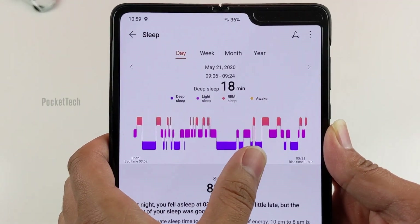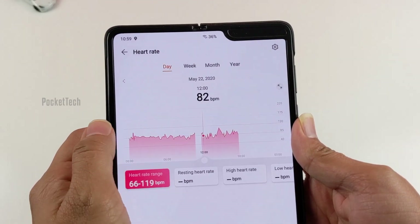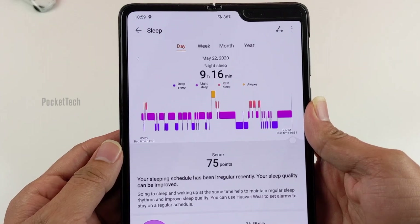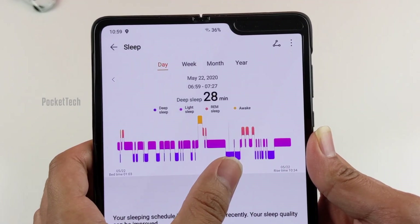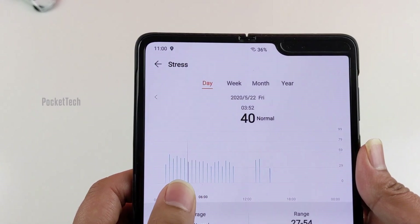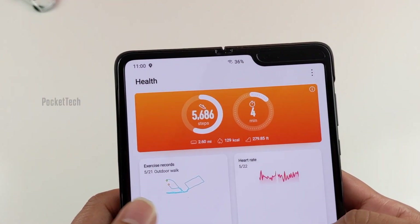This watch also has a TruSleep feature which monitors your sleep, including how long you spend in light sleep, deep sleep, and rapid eye movement, as well as real-time tracking of your heart rate, pulse, and breathing quality. The app then uses artificial intelligence to analyze your sleep quality and can make recommendations to improve it. It also has a TruRelax feature that records your heart rate variability and provides all-day stress level monitoring. If it detects that you are getting stressed out, there is a breathing exercise to help you calm down — a good added advantage.